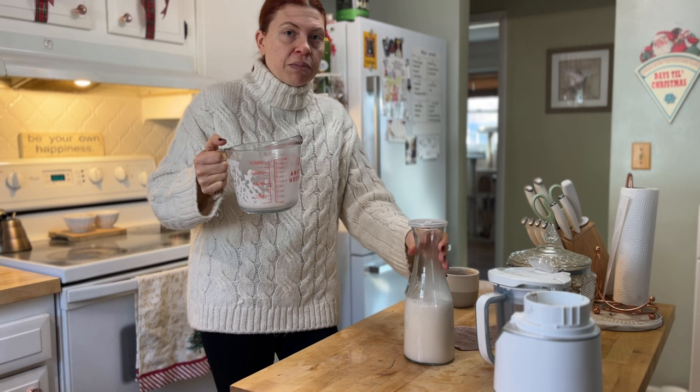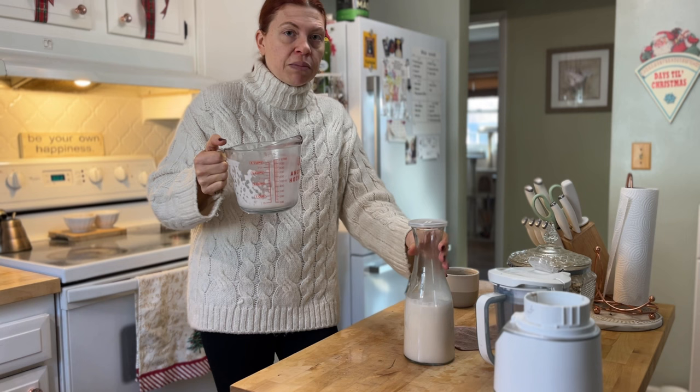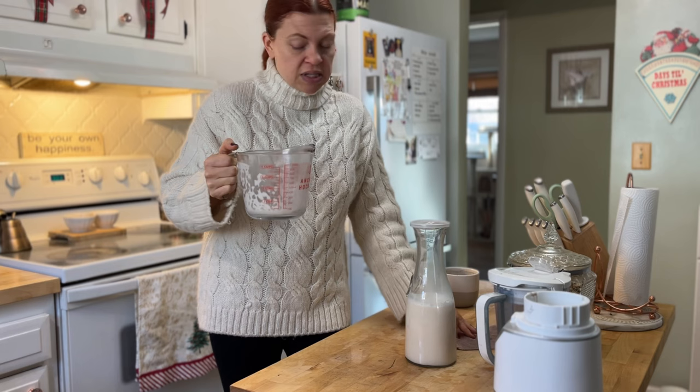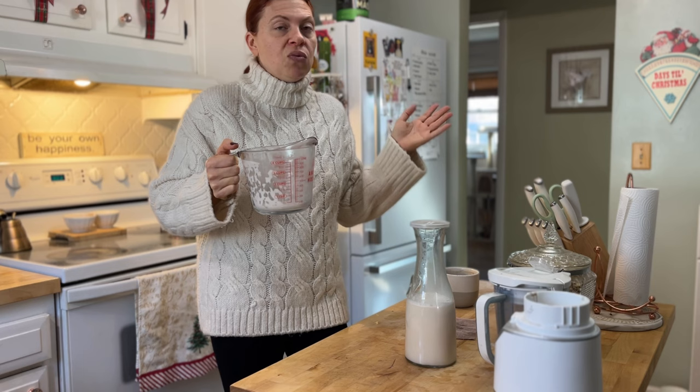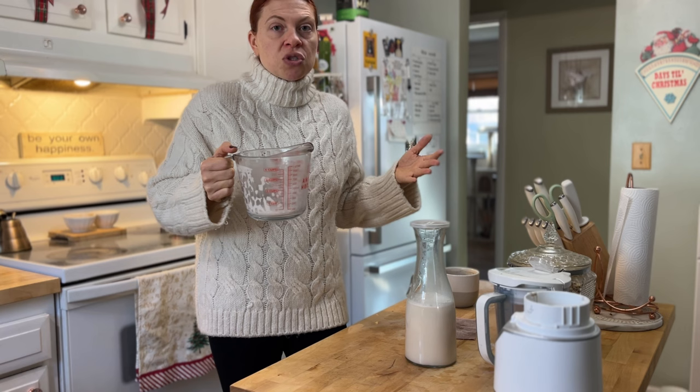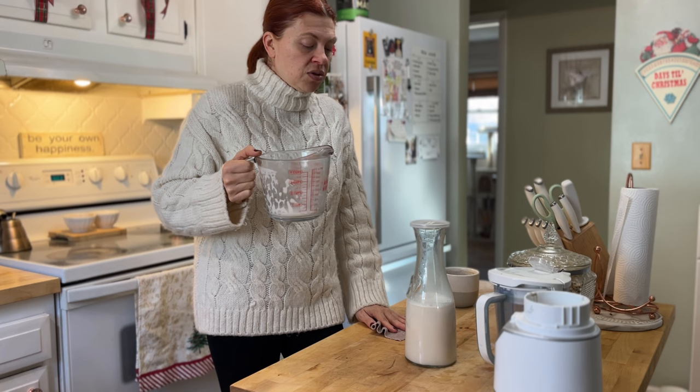I do use this stuff pretty regularly — I make matcha lattes with oat milk on a daily basis and I use almond milk in all my cooking. As far as nut milks go, you can use any nut you want; just Google the nut-to-liquid ratio and check whether there are any soaking requirements. But almond and oat are the primary two I use and I really like them, so I think I'm going to keep doing it.